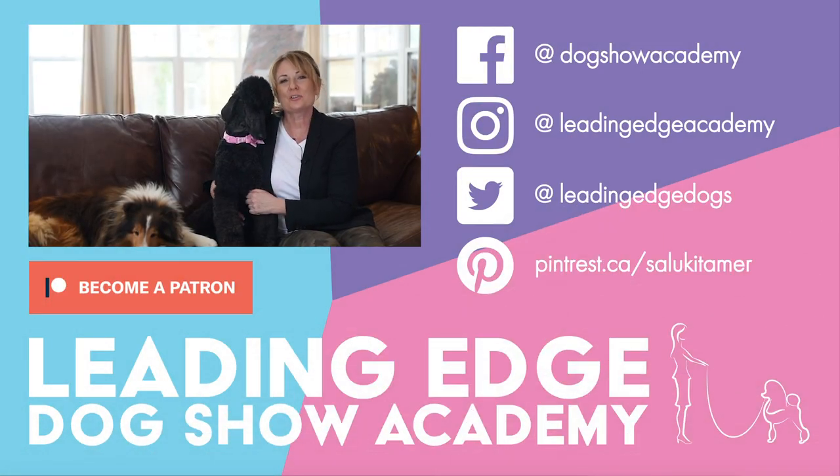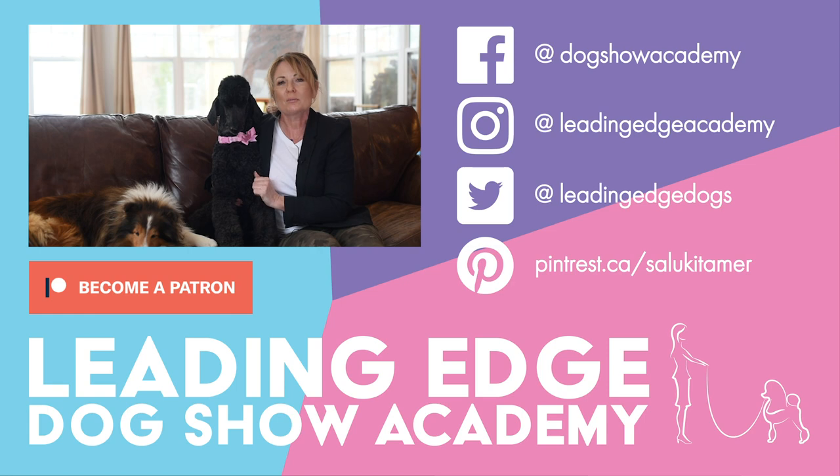Hi guys, I hope you enjoyed today's video. Please give us a like and if you haven't already done so, you can subscribe to our channel below. Also, check out LeadingEdgeDogShowAcademy.com for our premium content. We had a lot of fun bringing you all this information. See you soon.